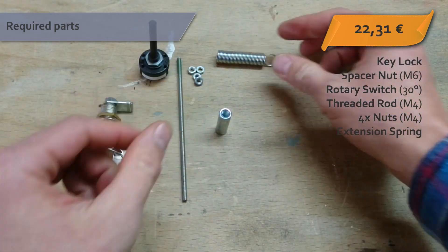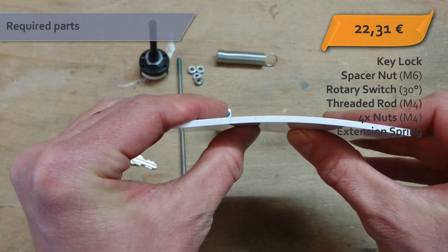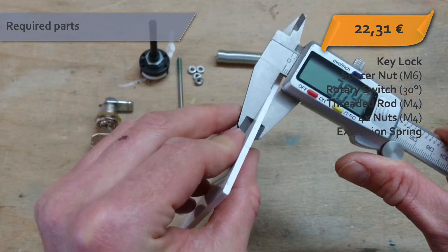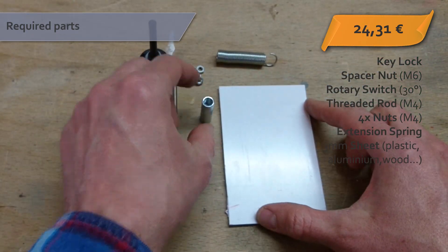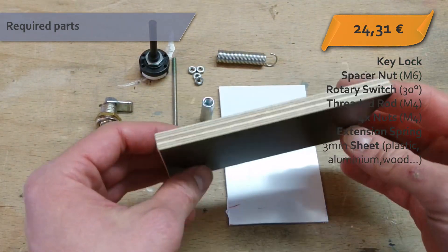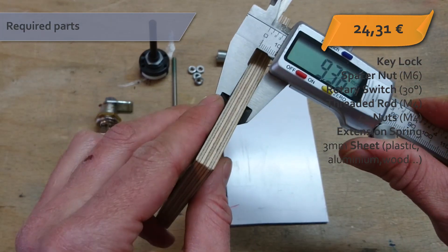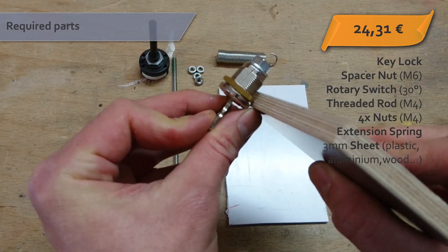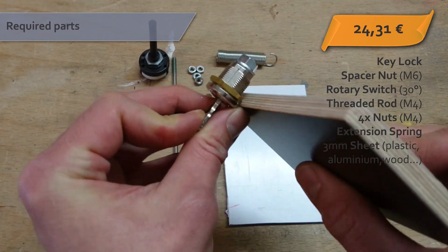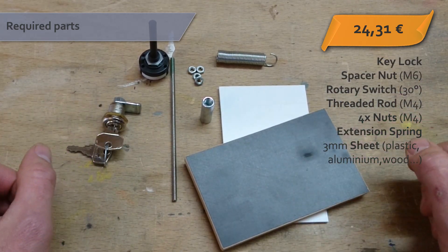A small sheet of any material you can process easily — it could be plastic, wood, or aluminium — with a thickness of around 3mm. And finally a panel to mount the switch onto, with a minimum thickness of about 5mm but no thicker than the threads on your key lock. You should be able to source all parts for under €25.